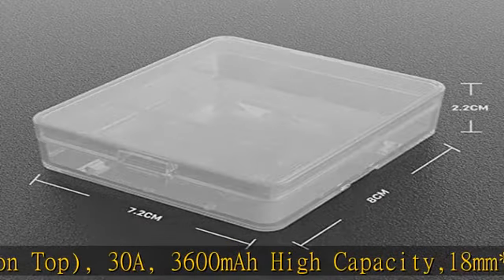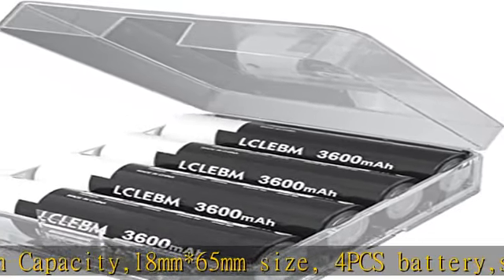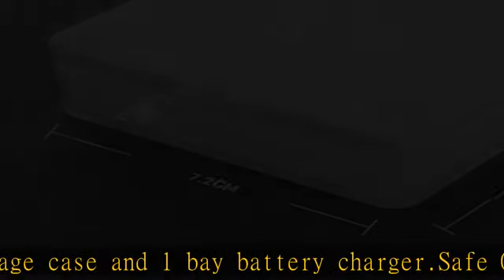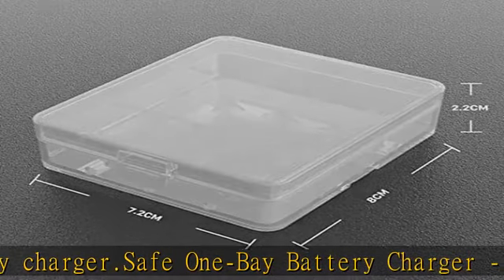Safe one bay battery charger for flat top batteries. Comes with a convenient USB port and is under protection of overcharge, overheat, over voltage, and short circuit. Small and exquisite battery charger, easy to carry on the journey.